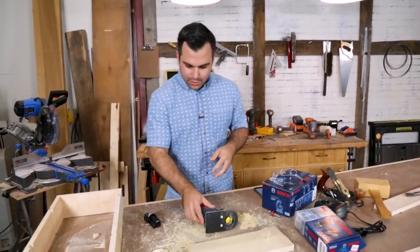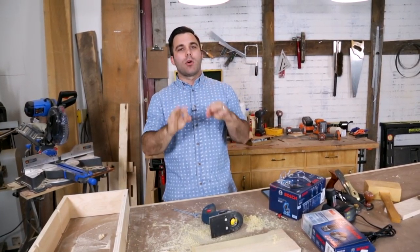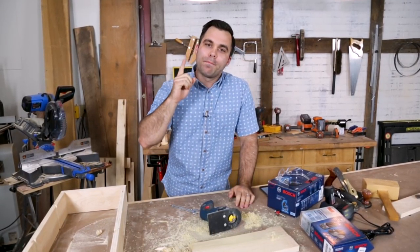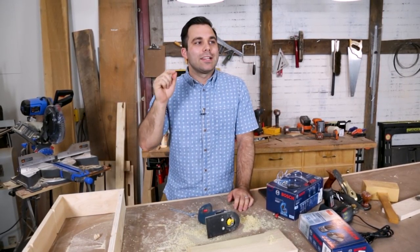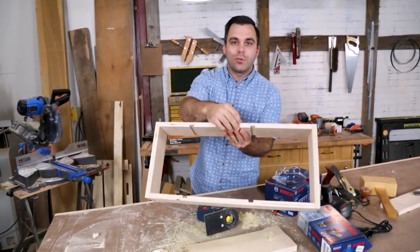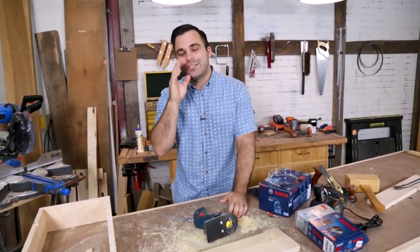Our next video is from Wintergatan — the band. He's been working on recreating his marble machine that has 77 million views. In this episode he made the planetary gears, and it's really creative because he zeroes his CNC so that he's cutting along the glue line in his plywood to give it an additional color and make it look a little aged. It's so creative, you need to check this out.